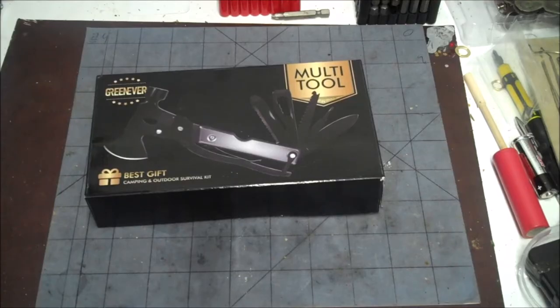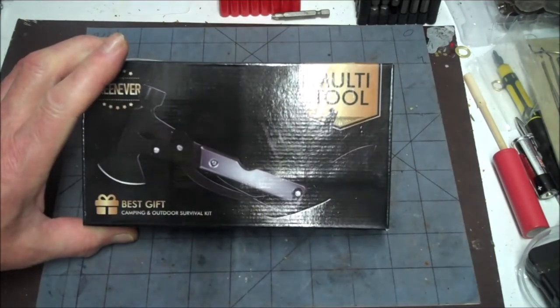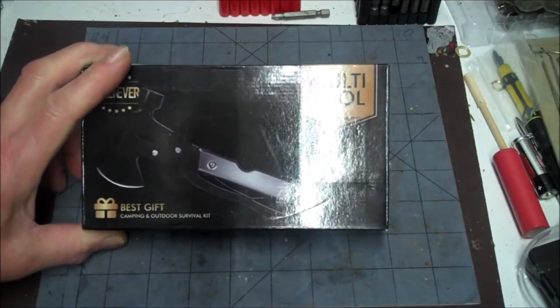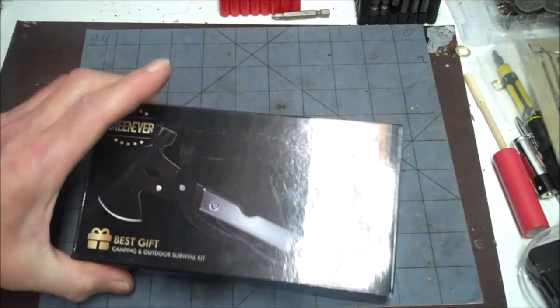Hey y'all, how's it going? Today we're going to take a look at this new multi-tool. I happened to get this as a gift, and well, it's usually not my cup of tea, this kind of thing. But it looks pretty interesting. I have yet to open the box, but we're going to do that right now.